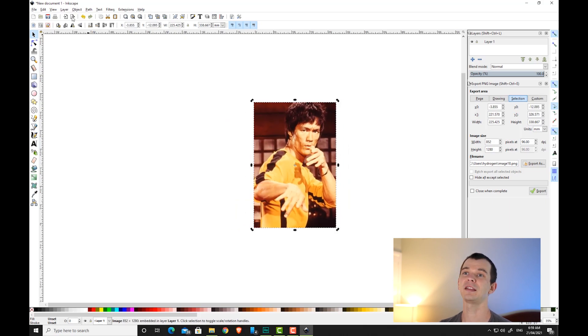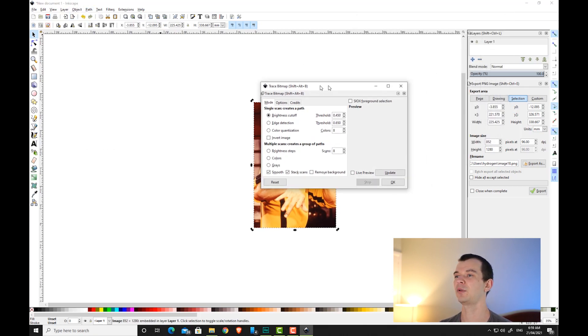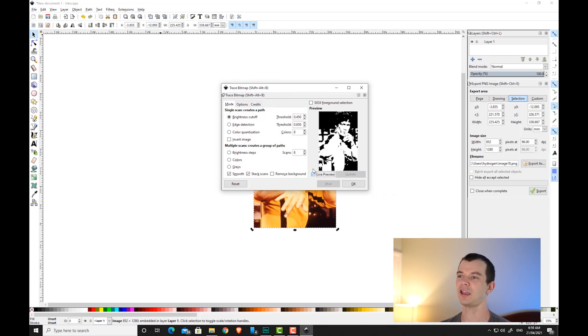Then go to Path and Trace Bitmap. With these options, first tick the live preview option — you'll see it starts out with the default black and white. What we want is colors, so come down to the colors options, tick that, and you'll see in our preview it's already got all of our colors. If we want to do a 12-layer multi-layer stencil, come into scans and play around with the number of layers until you're happy with the amount of detail.